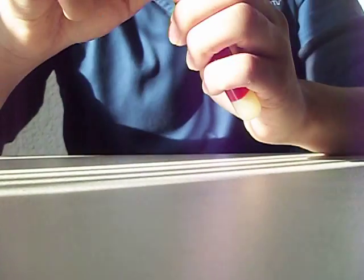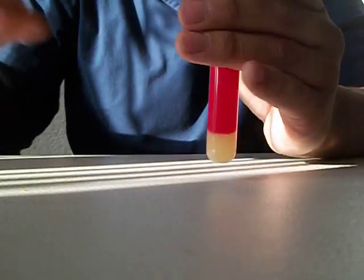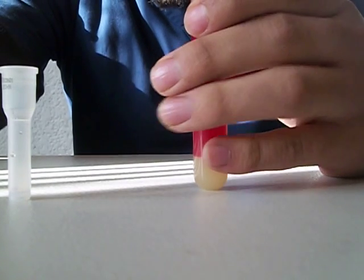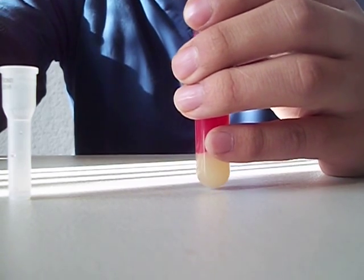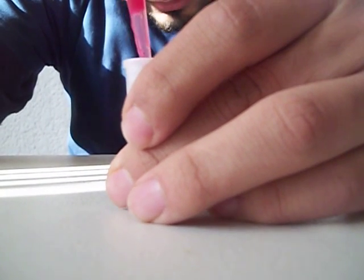First of all I'm going to start by opening the blood sample right here, and then I'm going to get this small tube right here. With the pipette what I'm going to do is get blood from right here — perfect. Okay, I'm going to put this aside and then I'm going to fill this ESR tube with the blood.